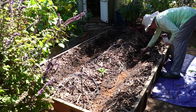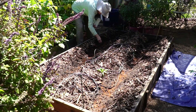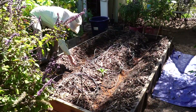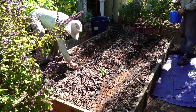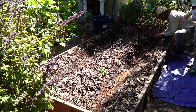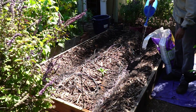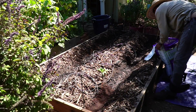I dropped in the seeds one to two inches apart — I wasn't too careful with this. We turned up a few grubs in the process. Then Eric watered them in and covered them with an inch of fresh plant mix.